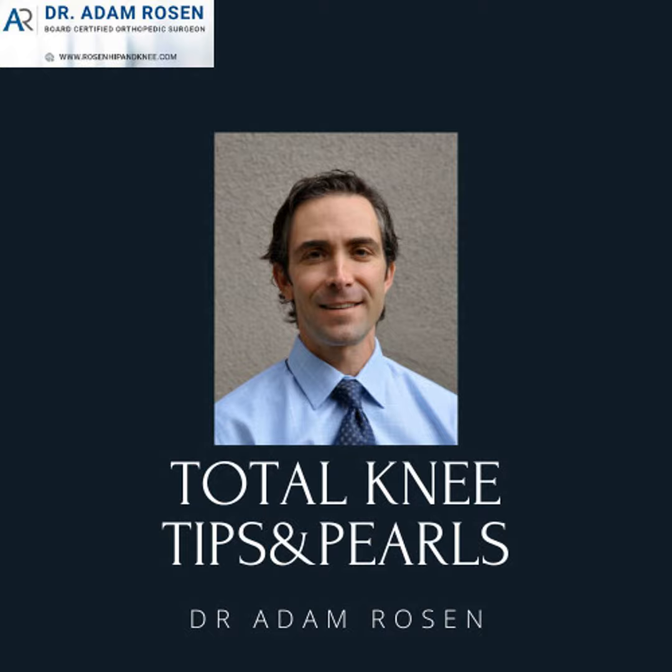Just to confuse things further: if you do a medial uni, they love it, but then they develop lateral arthritis — do you convert to a total or throw in a lateral uni? I don't know. That's just my two cents on the topic. The last topic I covered was a deep, introspective personal one, and I didn't feel I could just end on that.